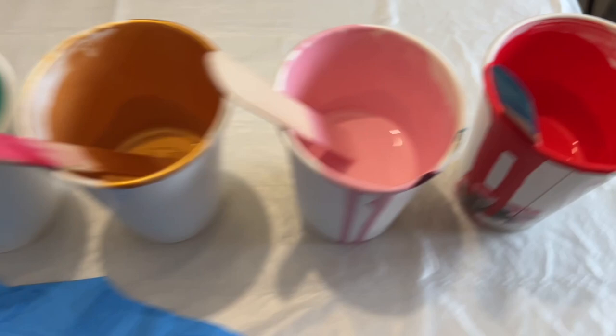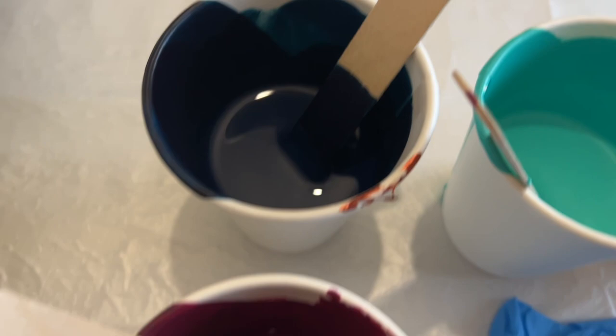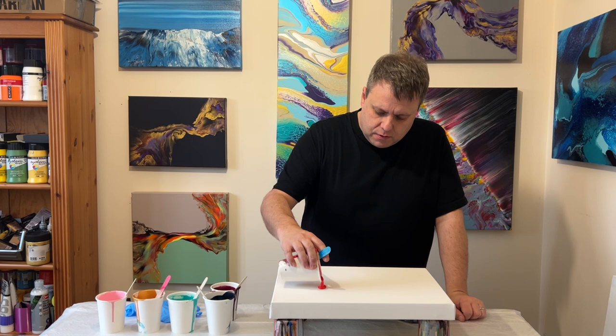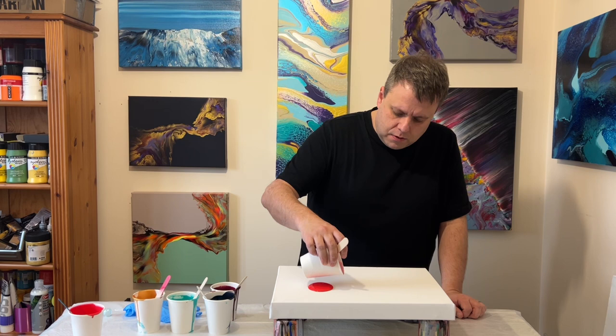Hi everyone, thank you so much for joining me today. I've got a range of leftover colors from previous pours — a red, a pink, a gold, green, turquoise, phalo blue, and a burgundy. I'm going to use my marble but I want to create a different kind of design, so I'm going to layer the puddles in a line one color at a time, and then reverse that line and layer the colors in an alternative way.